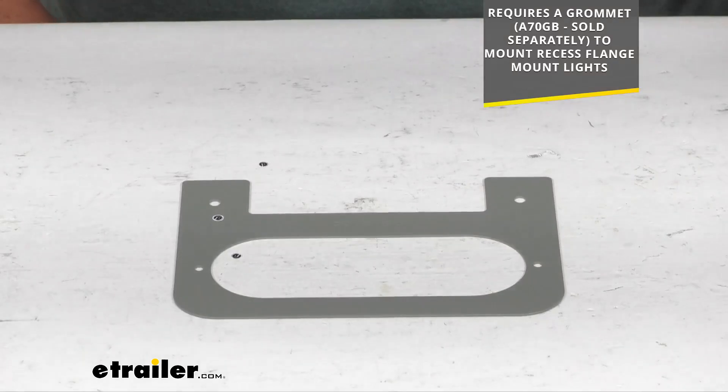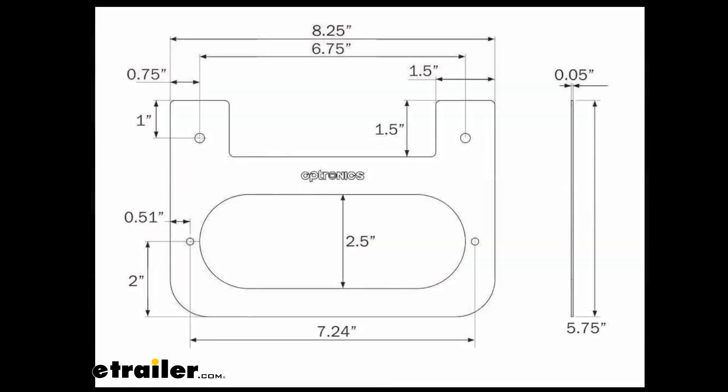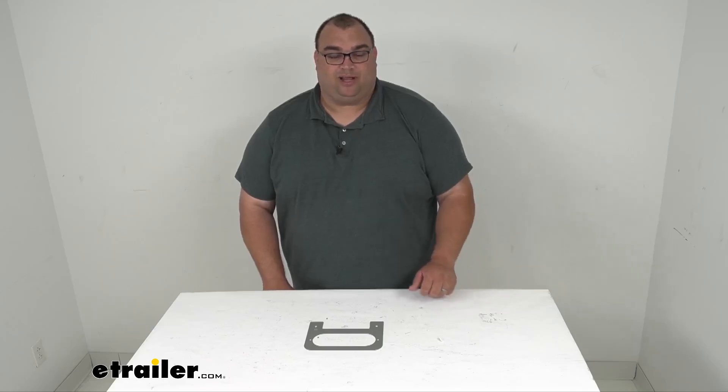It has a nice three-year limited warranty. I'll fill up some dimensions on the page here — this is from our good friends over at Optronics. You can pause the video and get the dimensions you need. Well, that's going to wrap it up. Thanks for watching. I'm Steven, have a great day.